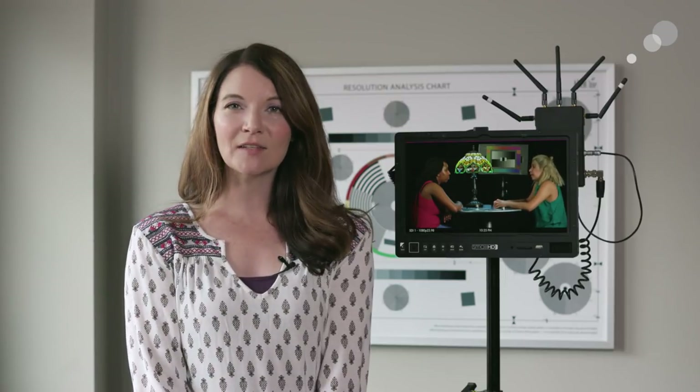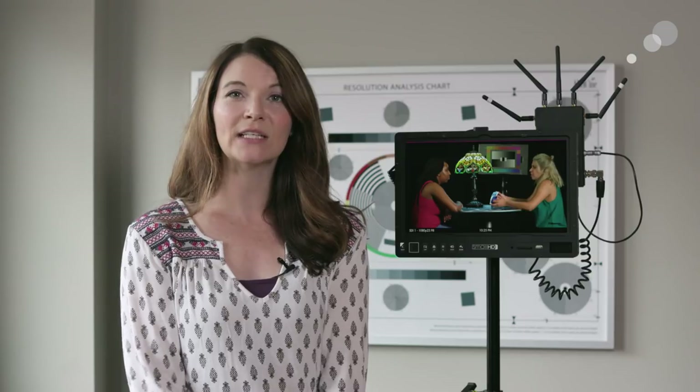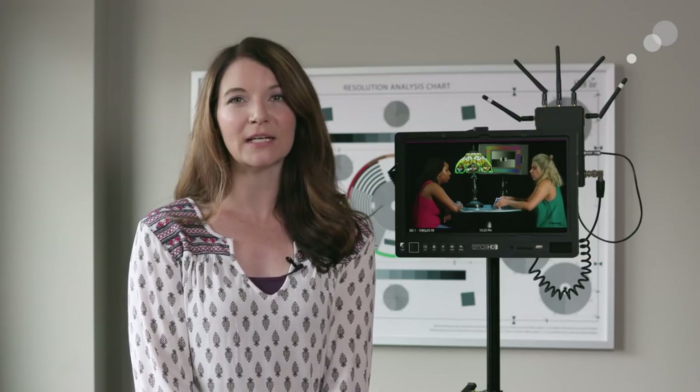First let's talk about the specs of the monitor, and then we're going to dive into the build and the menu setup. It is a 1920 by 1080 monitor, 13-inch size, and I really like the build, size, and form factor. It really lends itself well to onset work whether you're run-and-gun or on a big shoot.